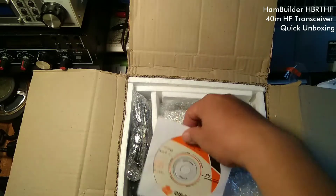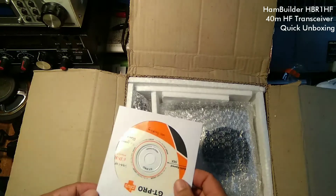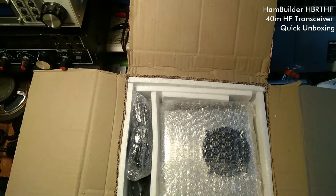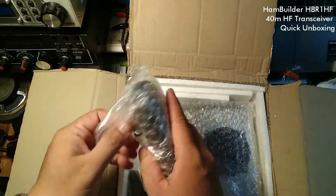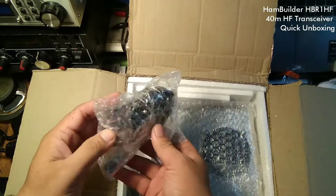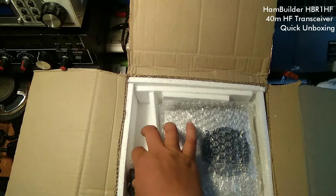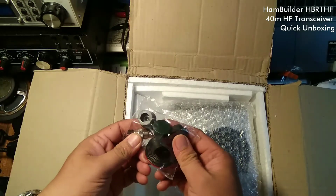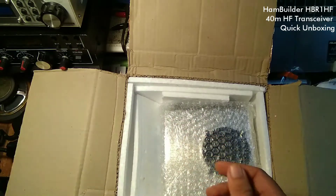Inside we have this information CD. Here is the microphone. And we have four rubber feet and of course the DC cable.